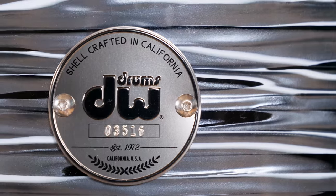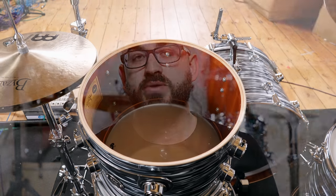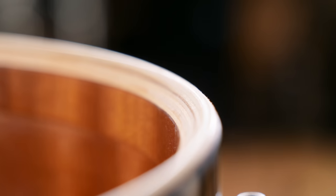DW have long established themselves as one of the premium USA-made drum kit manufacturers, and these new contemporary classic drums are a throwback to the kits of the 50s, albeit with a more modern functionality. The shells are 7-ply poplar and mahogany with internal maple reinforcement rings, and the bearing edges are more rounded over for a warm retro sound.